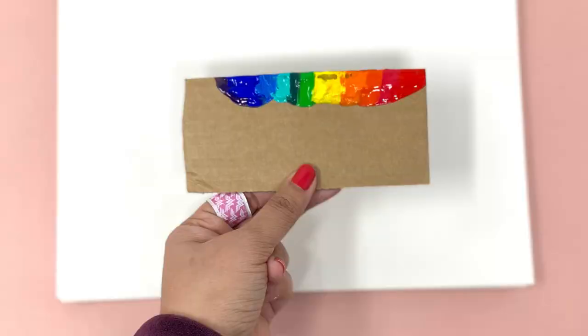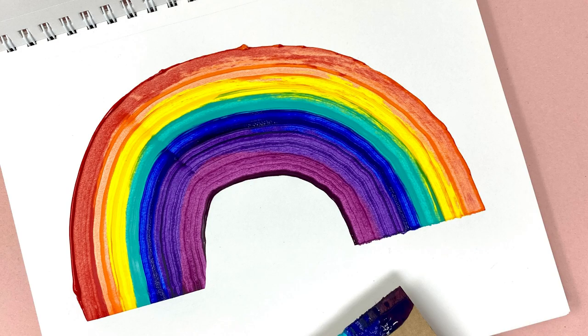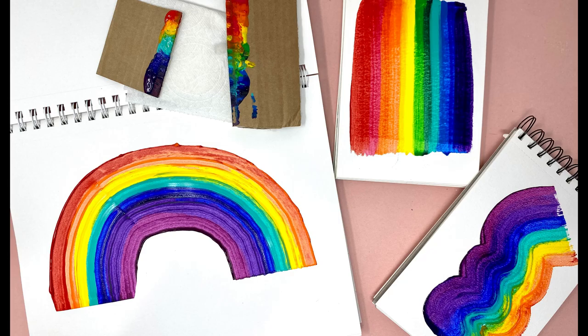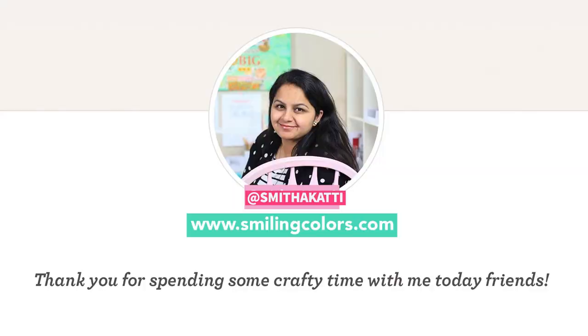Thank you for spending some crafty time with us today friends. I hope you enjoyed today's video and are excited to try a scrape painting of your own. Let me know in the comments if you have any questions or just leave a note to say hi. I'll see you guys soon with another video. Till then, happy crafting!